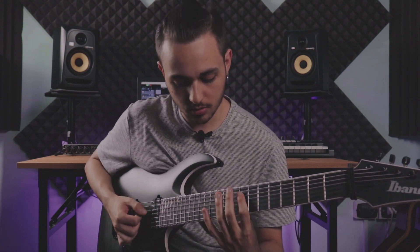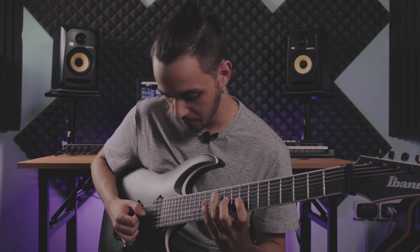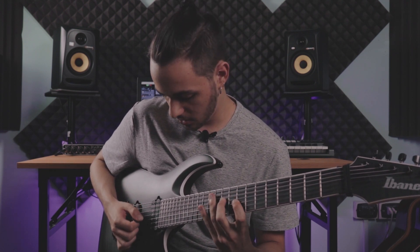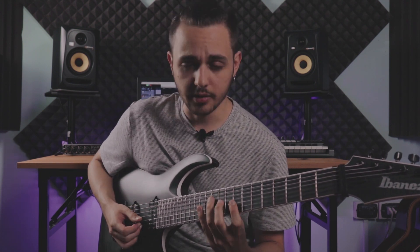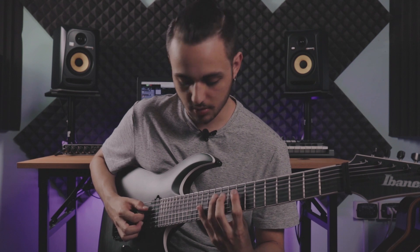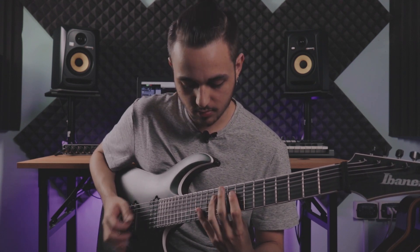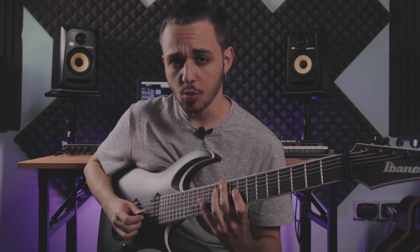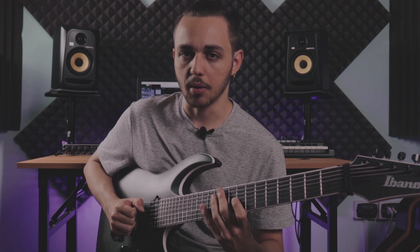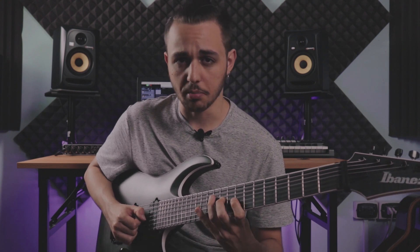So I pick the first note, then hammer on, and then I start the sweep part — I do the sweeping between the D string and the G string. Then on the last note of the pattern, on the B string, I pluck it with my middle finger — so hybrid picking. In this way, my pick stays really on the same string, so I just have to come up again, and it's much, much easier, at least for me, to do the sweep picking this way.